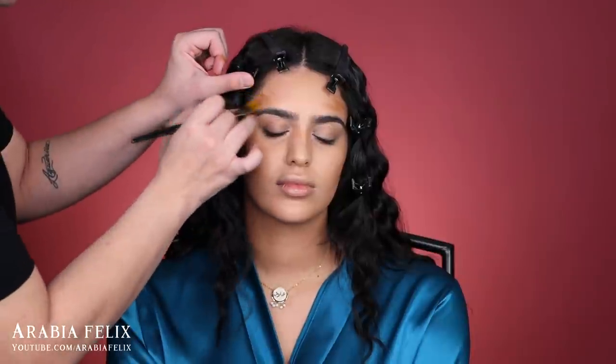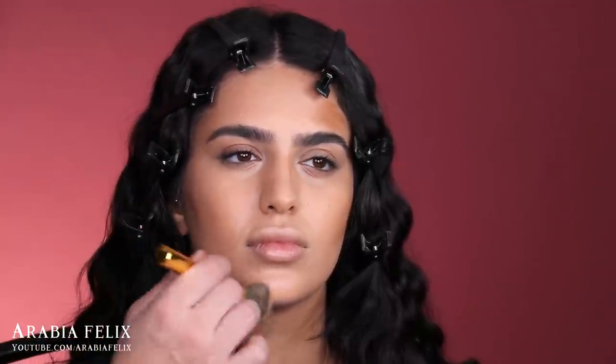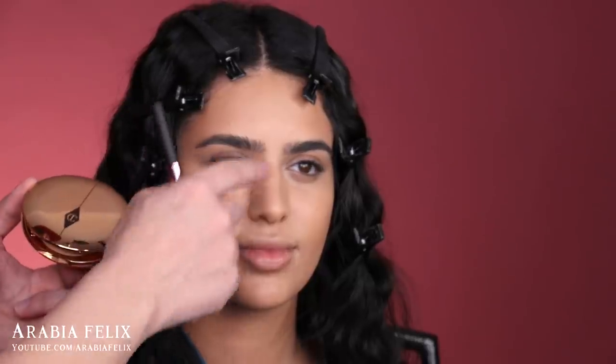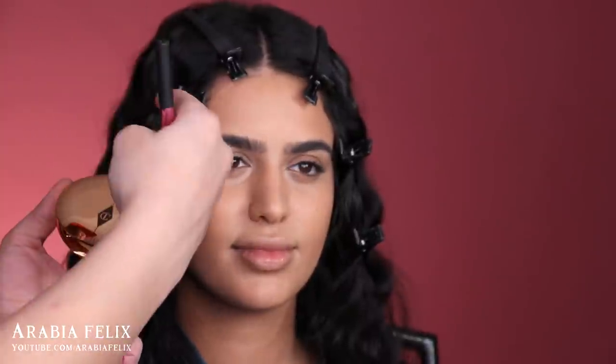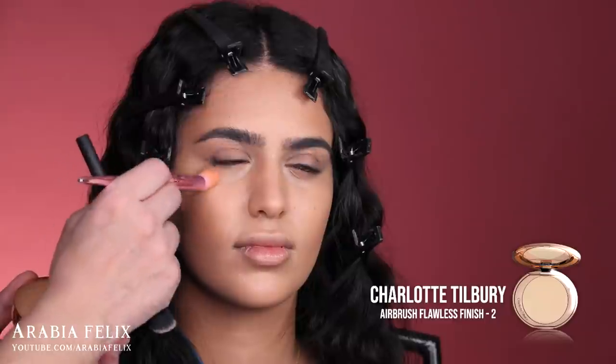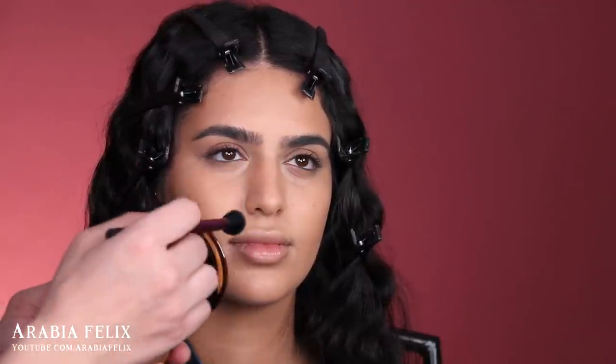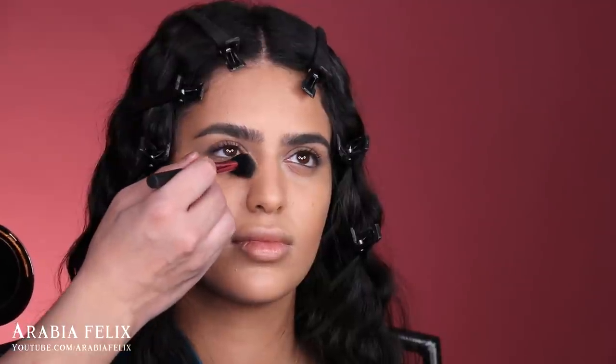Now I'm using the same foundation palette to add more dimension to the face — not a crazy contour, just hitting the beginning of the cheekbone area. The trick to get creaseless, flawless under eyes is to set with a compact powder first, targeting just the under-eye area, even before setting the rest of the face. I'm using the Charlotte Tilbury Flawless Finish Powder — one of my favorites because it's very finely milled and has a filter effect. I'm tapping just a tiny bit to set those creases.